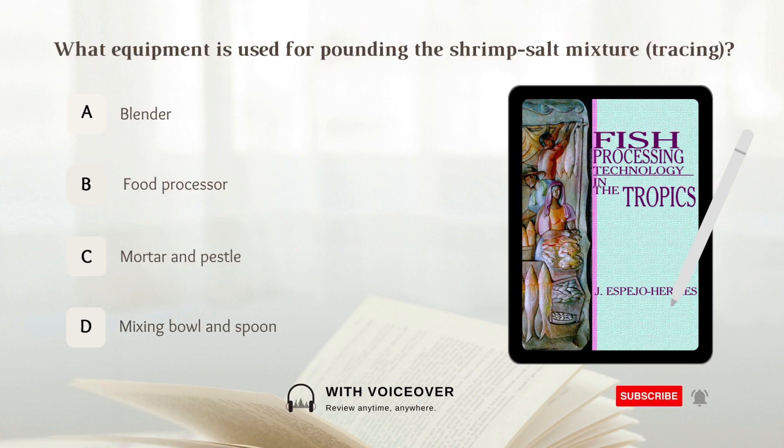What equipment is used for pounding the shrimp-salt mixture or tracing? A. Blender. B. Food processor. C. Mortar and pestle. D. Mixing bowl and spoon. Answer: C. Mortar and pestle.